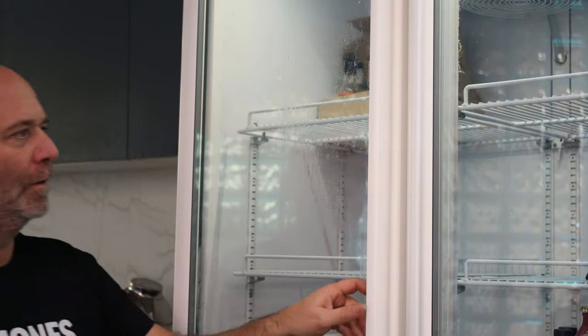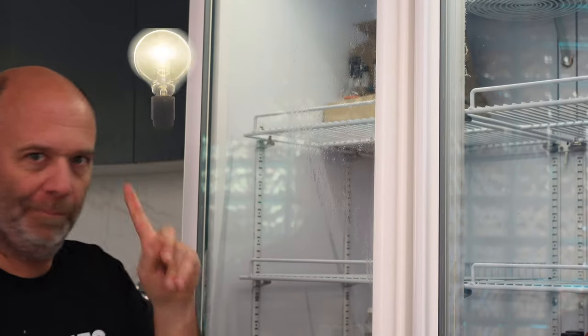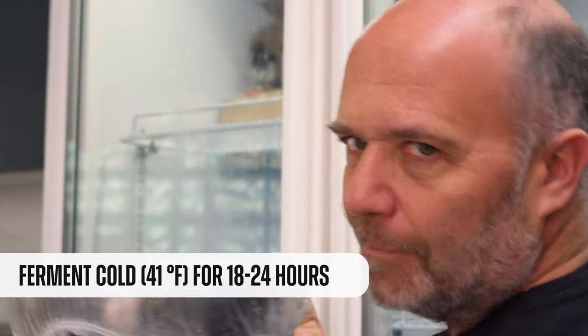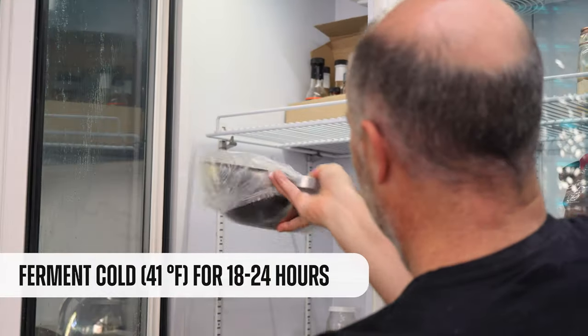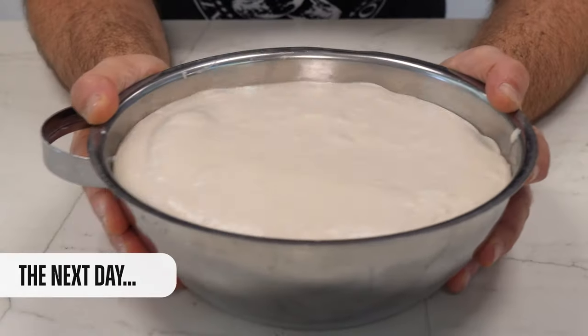Now we cover it and take it immediately to the fridge. The next day, we're going to find this dough — look at how it is. It's full of air.